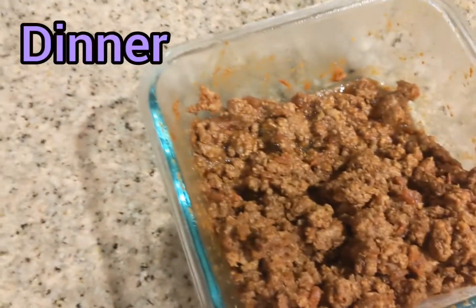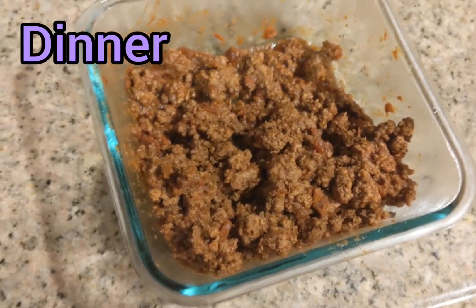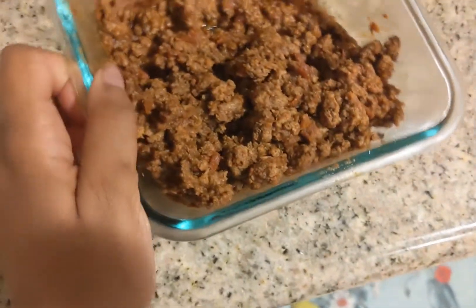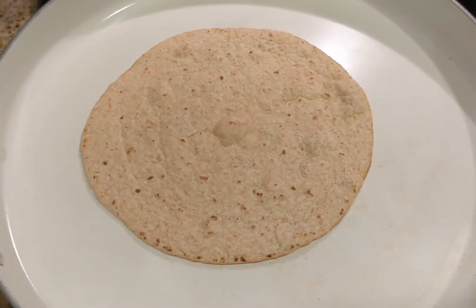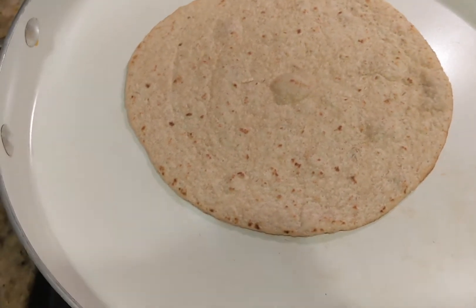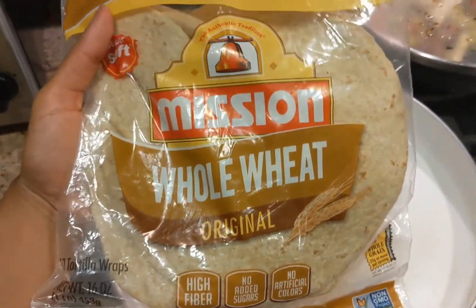Here's some ground beef that I cooked up yesterday. I mixed it with skillet taco sauce to make it kind of liquidy — it looks a little weird because it's cold and I just took it out of the refrigerator, but it tastes so good. I heated up a whole wheat tortilla to make it crispy and warm.